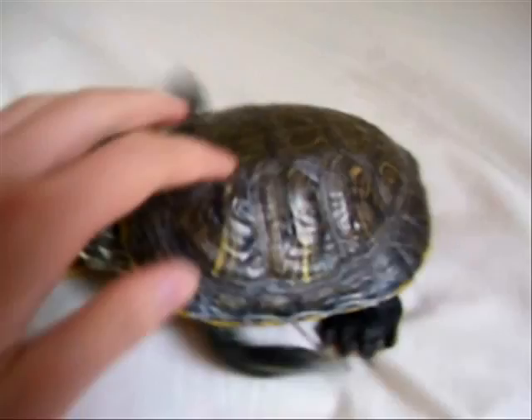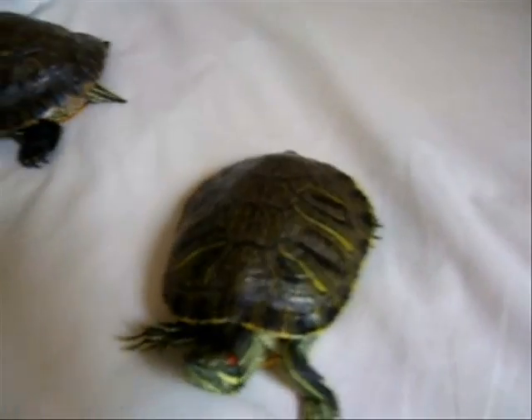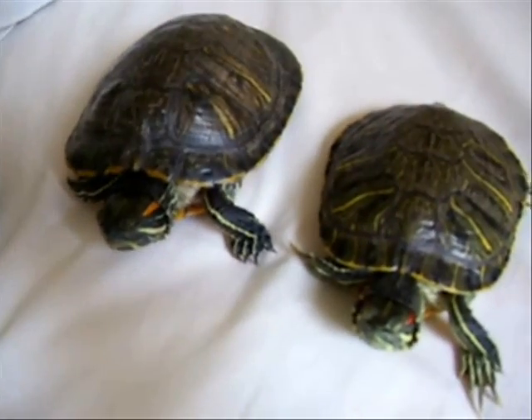Females do get larger than males — by a lot actually. These two are the same age. I got them both when they were hatchlings and they were the same size. Notice how one is way bigger than the other.